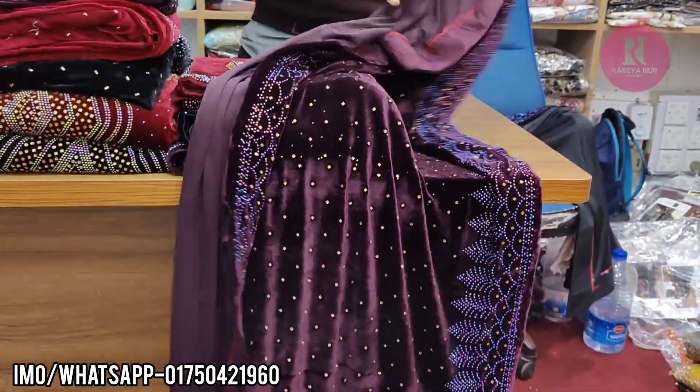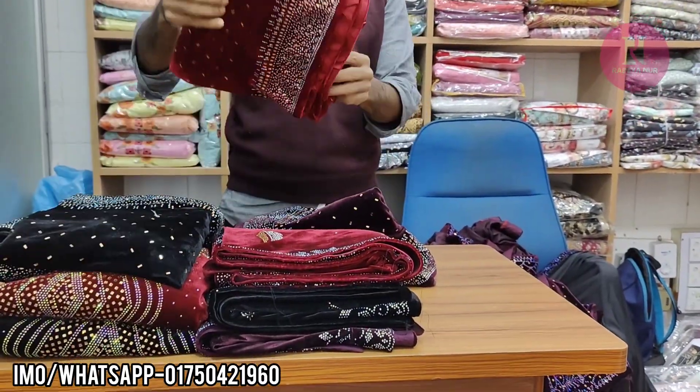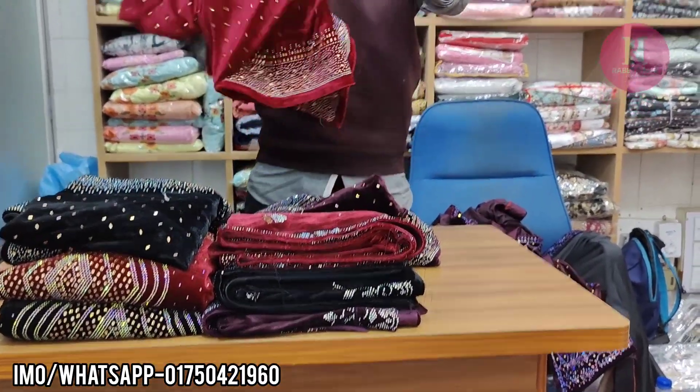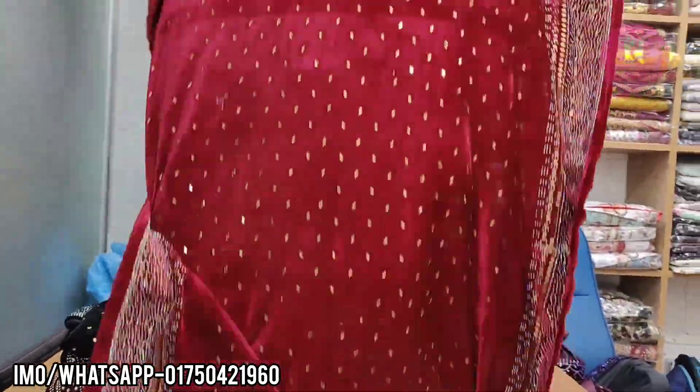It looks good for the screenshot of the image. It looks like a direct design. Wow, it's pretty.